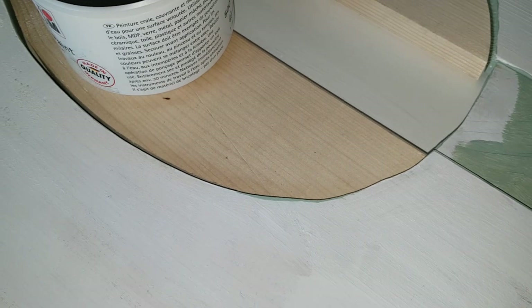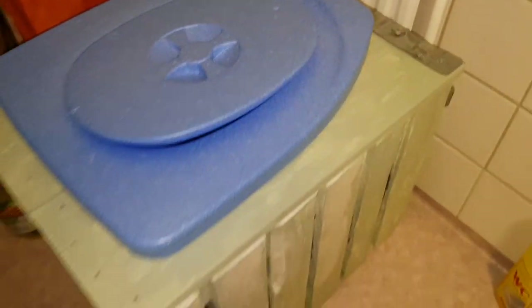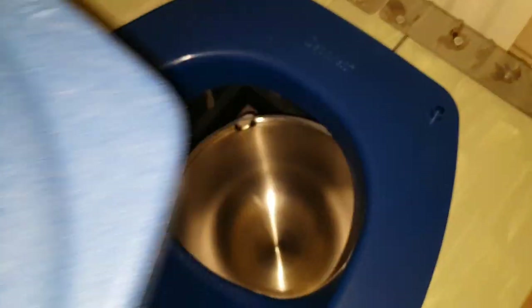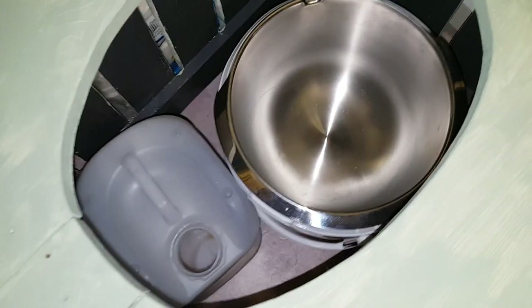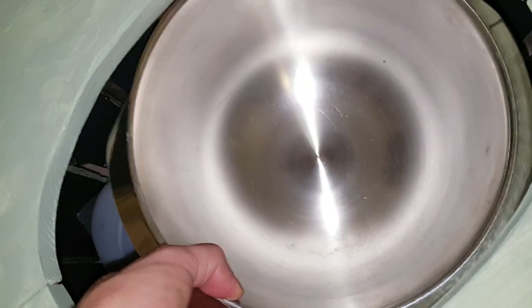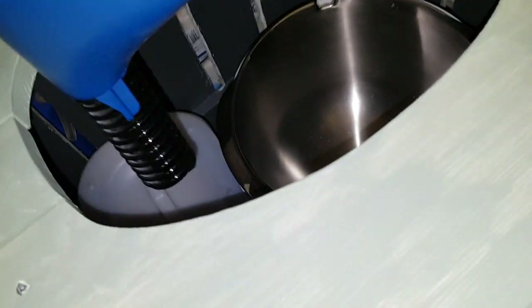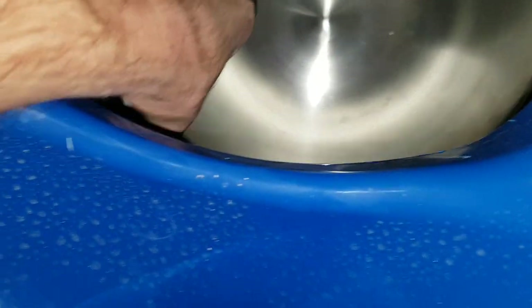This is the final result with the Separett on. I'm using a steel bucket there and it works like a charm. If you remove the lid, you see the pee bucket here. This bucket can be lifted out, and I have a plastic bucket under it. I'm using a small hose going down to the bucket — you have to adjust it sometimes when you remove it, but it's no biggie.